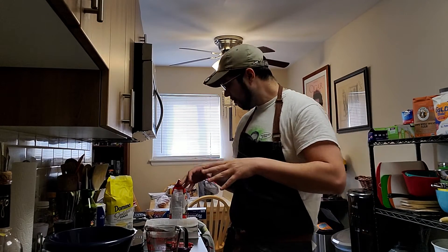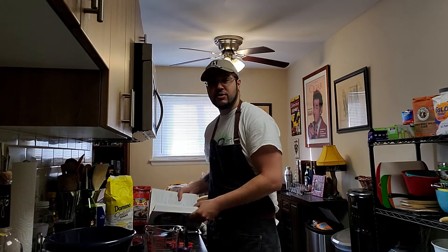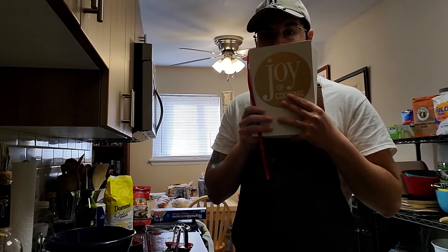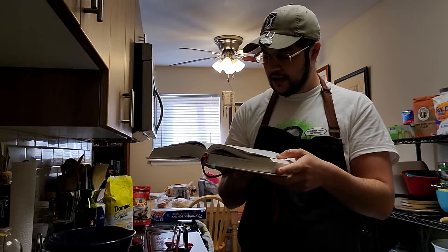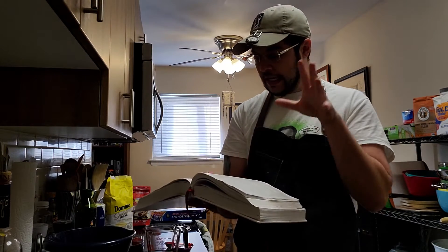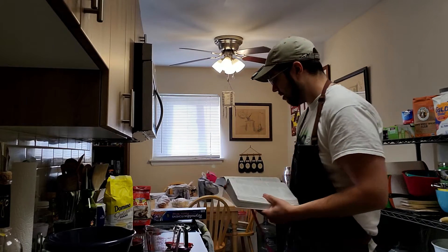Today we're going to start with the Joy of Cooking — my main source of inspiration. Highly recommend it. Not everything is an end-all be-all in here, so always take things with a grain of salt. I've even made some notes on the pizza dough I've made before, but this recipe is pretty decent and we're going to go from there.